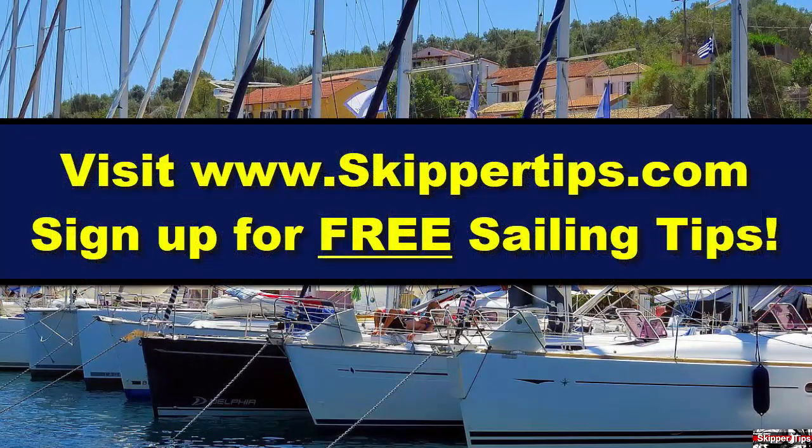Now you know seven ways to make electronic navigation safer and easier for coastal or offshore cruising. This is Captain John, and this has been another one of my video tips of the week. Find more sailing tips and techniques on www.skippertips.com.